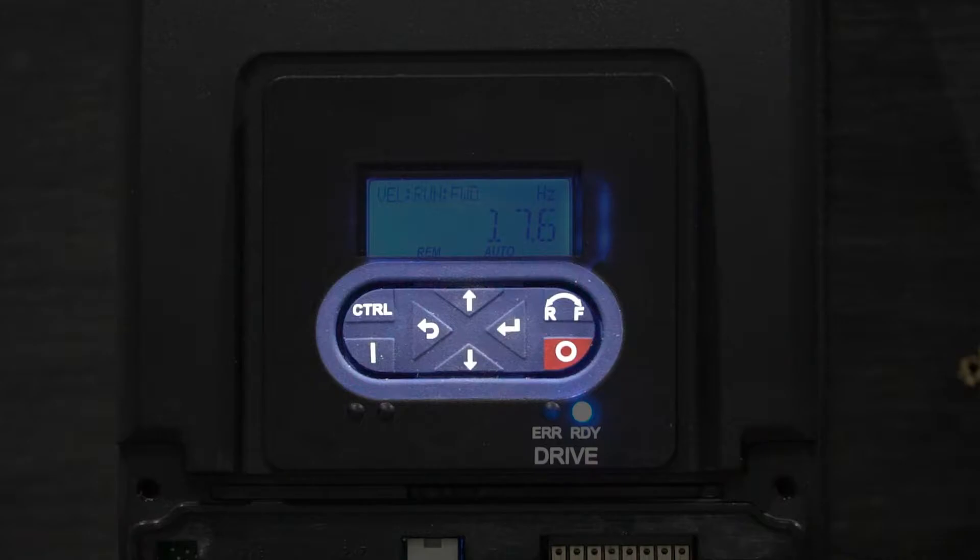Before you begin entering parameters, it is a good idea to test the fan to ensure there are no issues with the installation. To do so, press control, enter, and then press start. At this point, your fan should begin running. You can use the up and down arrows to manipulate the speed of your fan.